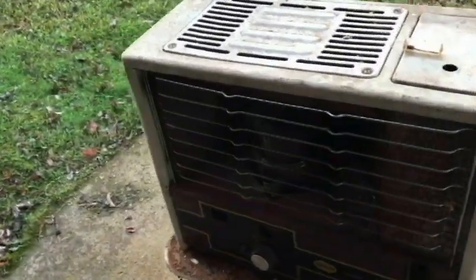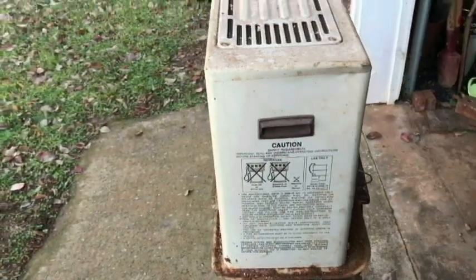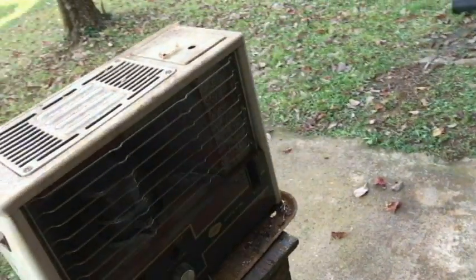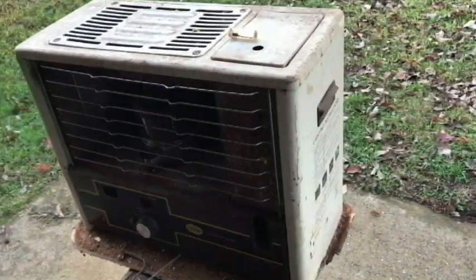So the heater was in the same condition, which is a very, very rough condition, and so I'm going to try to light this today. I was going to give this away. I was going to donate this last year.